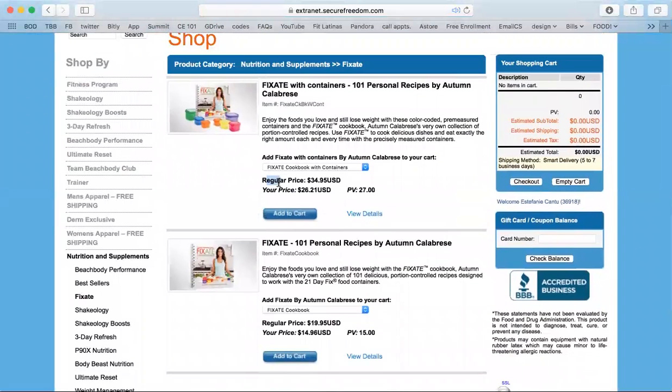You will notice the regular price and your price. Because you are enrolled as a coach, you get the discounted price marked as your price.